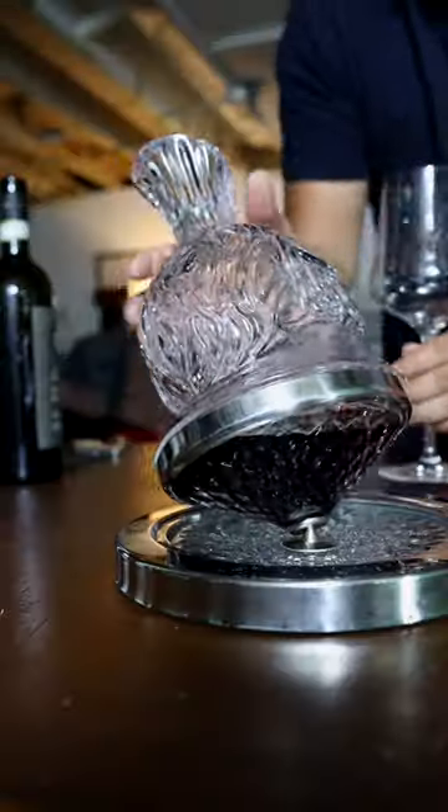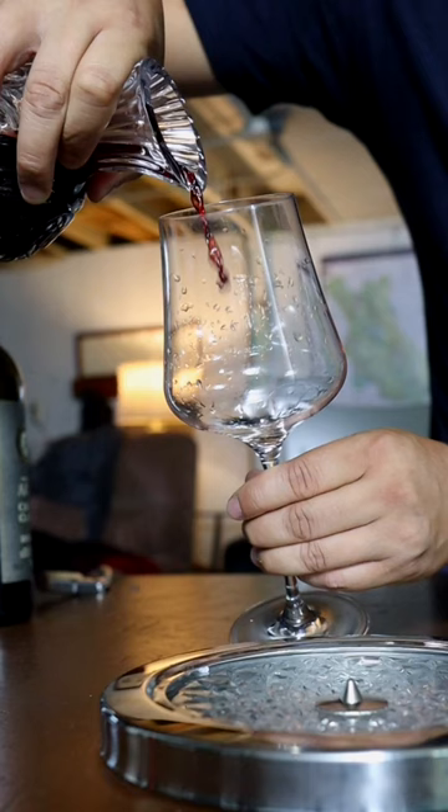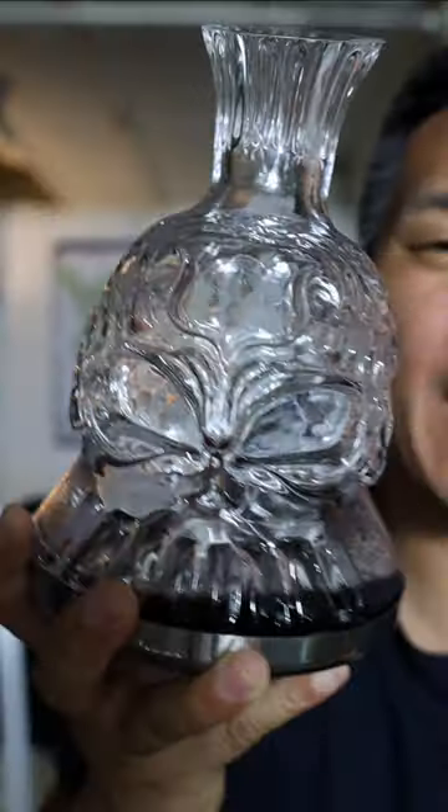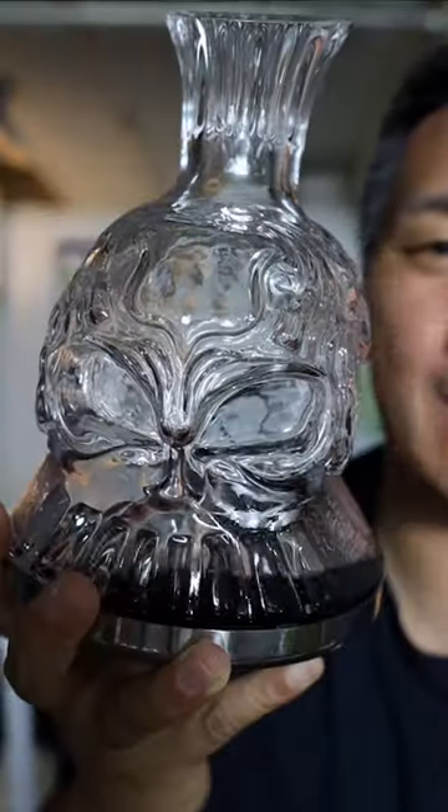I'm really sad that this Kickstarter didn't make it through. However, Amore Glass does sell a basic version of this decanter that's used the same way — it's just not shaped like a skull. Forget the apple or the cobra-shaped decanter because...